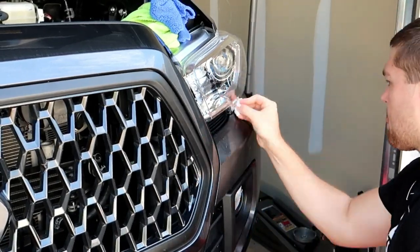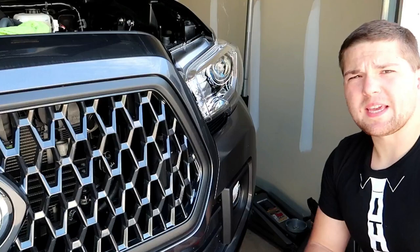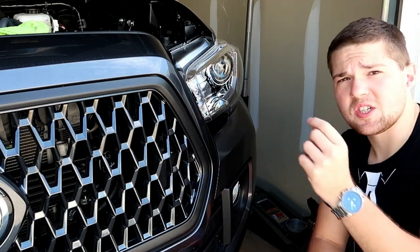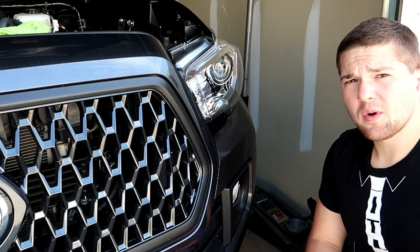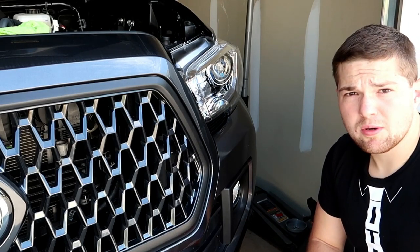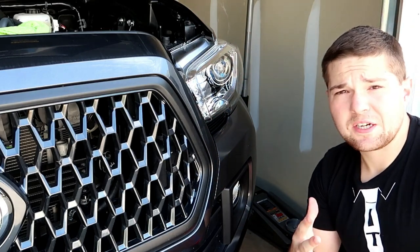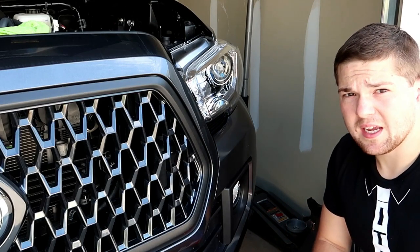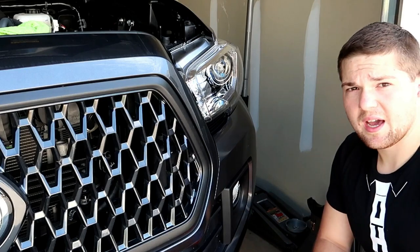One thing to keep in mind is that even after clay barring and cleaning, you probably won't get everything — especially if your headlights are older. There will be some nicks and chips in your headlight lens; it's plastic and rocks and even bugs can cause chips. That's another reason to tint it — you get a layer of protection in front of your headlights. You can get clear tint, smoke tint like I'm using, or even blacked-out tint. Also make sure you clean the surrounding area around the headlight, because when we lay this tint down it overlaps on both sides and we don't want any contaminants getting underneath it during the wet application.